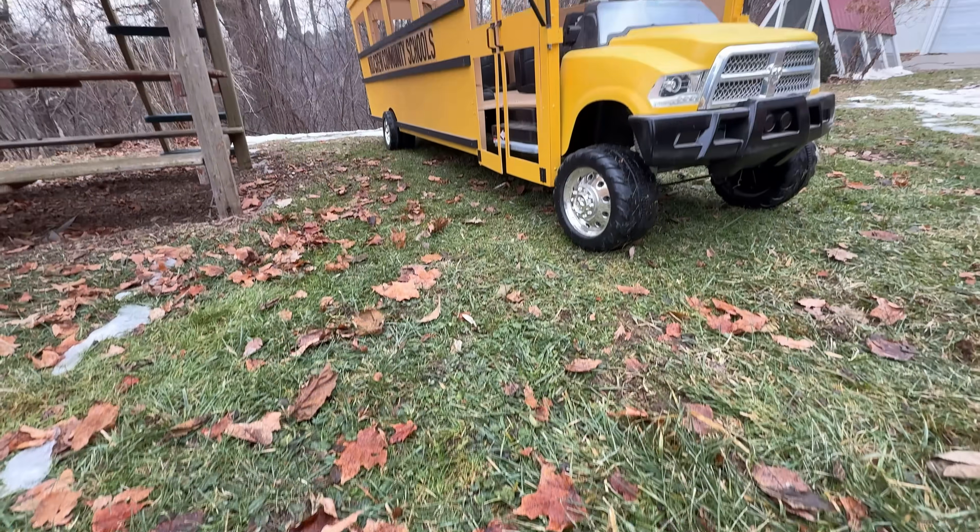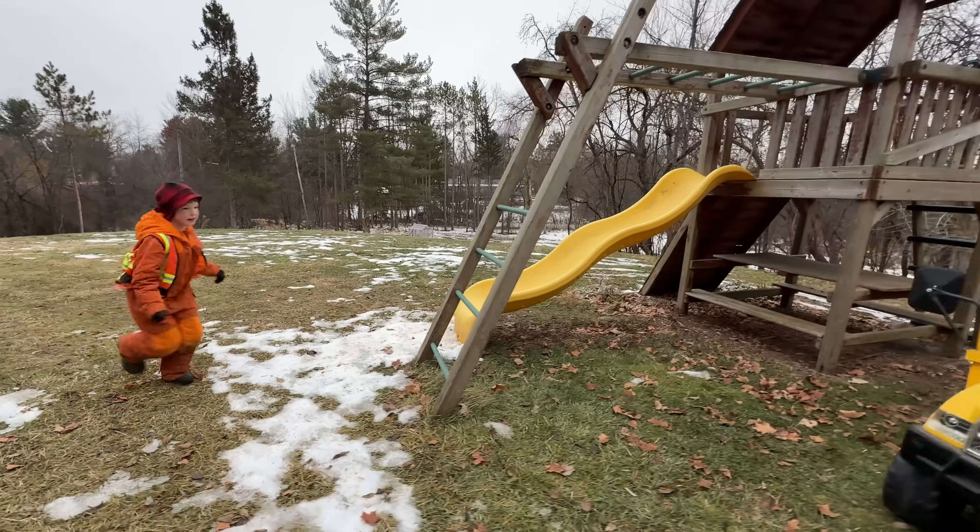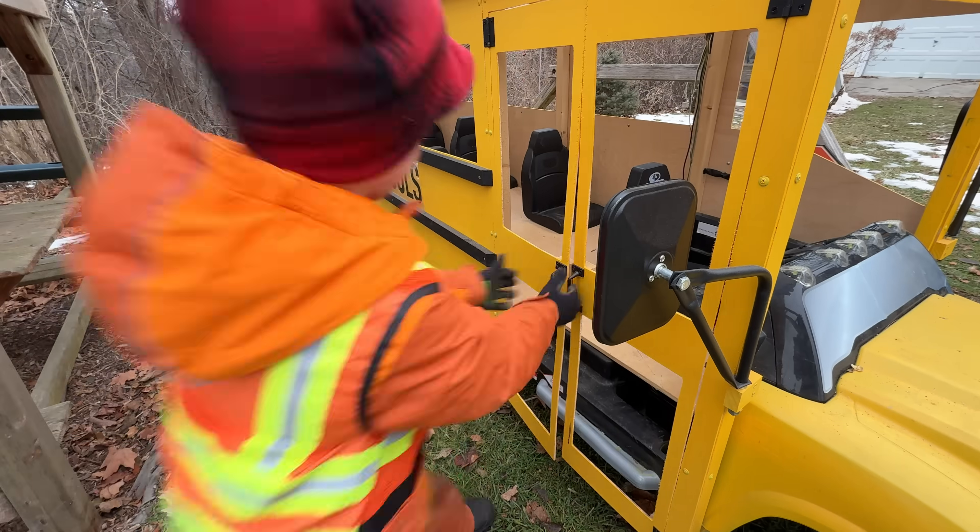Welcome to Kid Crew. The school bus is waiting in the bus garage. The day's almost over, so the bus driver is loading up to pick up the kids.